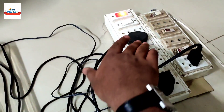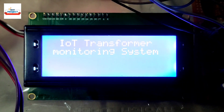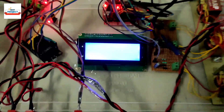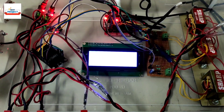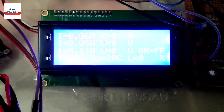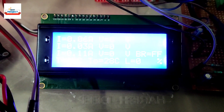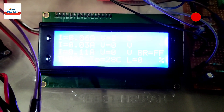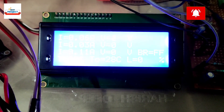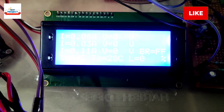We turn on the system using the switch — this is our Arduino system and this is our load, already on. You can see the system is turning on and showing the name of the system. Remember, the refresh rate is 30 seconds, so we need to wait for new readings. After a little delay, currents are nearly zero — 0.06, 0.03, 0.11 — meaning no load is connected. Temperature is 29 and 28 degrees, and transformer oil level is currently zero but will update shortly.